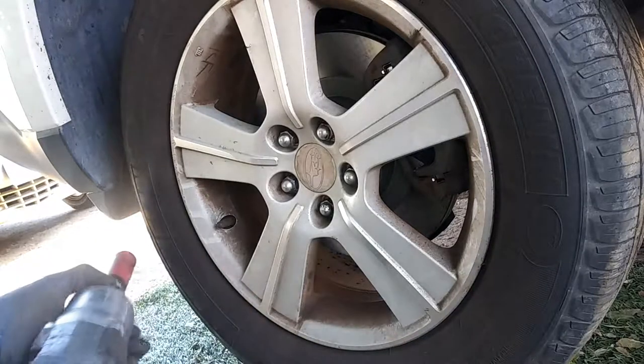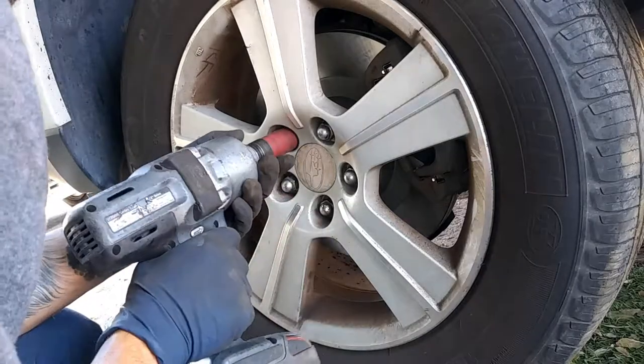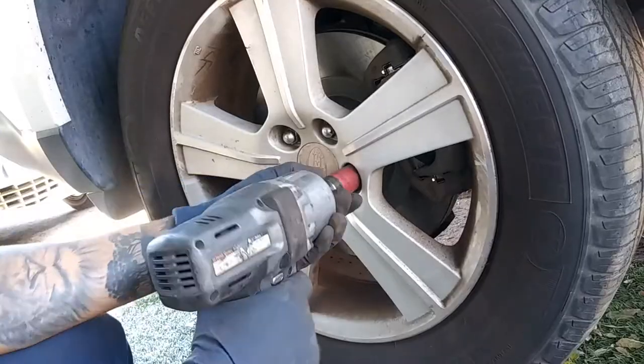Now we're going to go ahead and tighten the lug nuts — make sure you do this in a star pattern: one, two, three, four, five. After you're done with the brake pads and the tire is on, start the vehicle without moving yet. Let it run and then pump up the brakes so they're nice and firm again. If they're not firm, you've got air in the system — either you opened something up or the caliper piston went out too far and absorbed some air. If this video helped you out, give it a thumbs up, comment below, and hit that subscribe button for more upcoming videos. Thanks for watching.